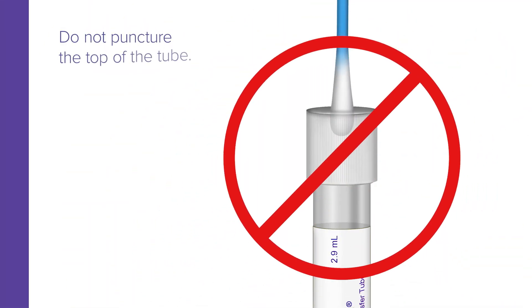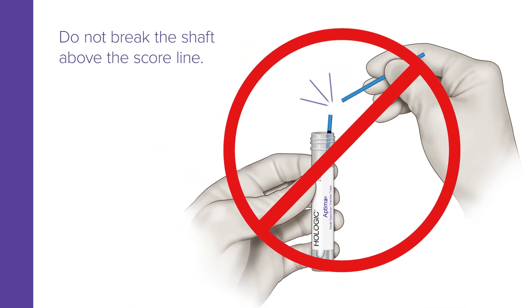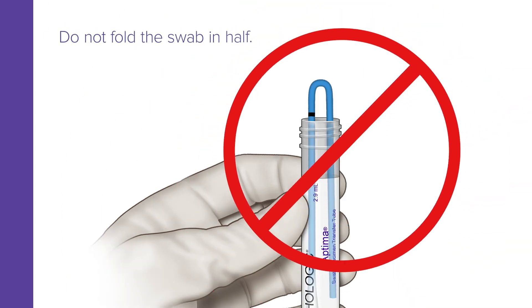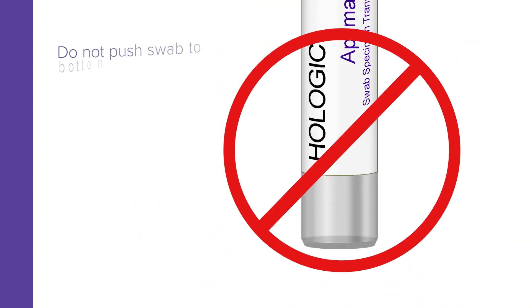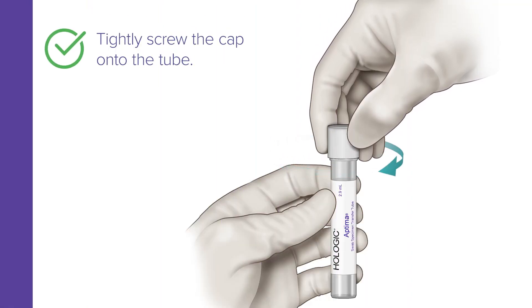Do not puncture the top of the tube. Do not break the shaft above the scoreline. Do not cut the swab. Do not fold the swab in half. Do not insert the scoreline below the top edge of the vial. Do not push the swab to the bottom of the vial. Now tightly screw the cap onto the tube.